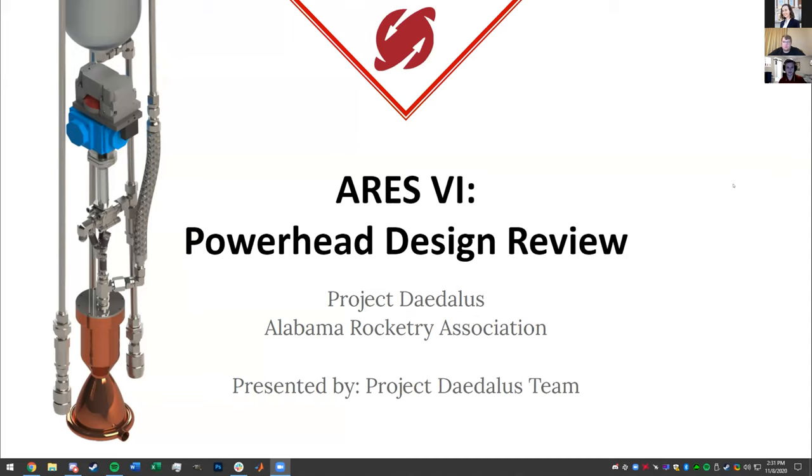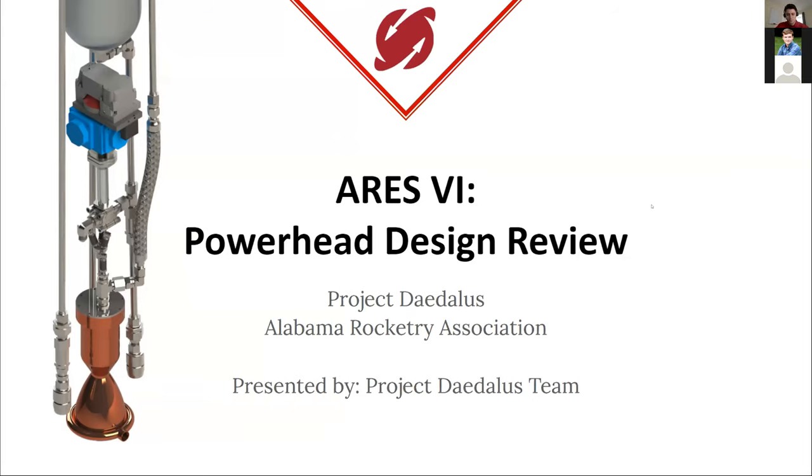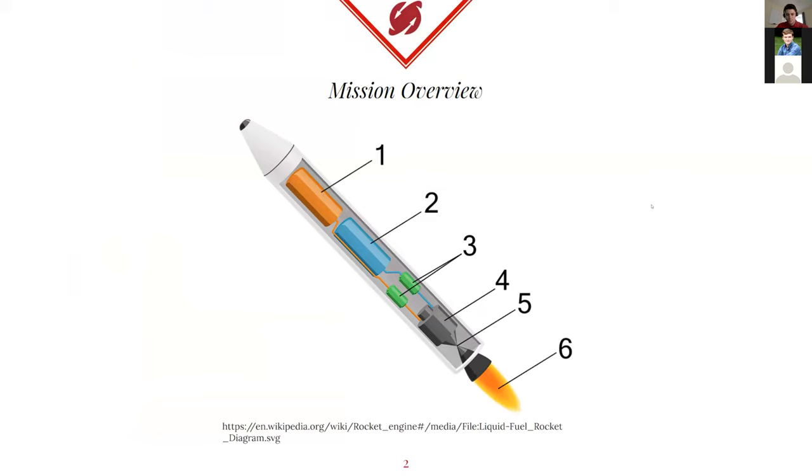We'll be presenting the powerhead design so far. On the left is just a little bit of the CAD model, but I'll show a little bit of it later. That combustion engine is the one we're using for our CAD model for structure purposes, and I'll be referencing that a lot in these slides. Since we invited a lot of the newer members of ARA, I wanted to explain what powerhead was, because when I started design, I wasn't sure what it was exactly.